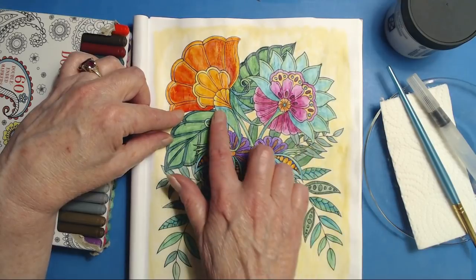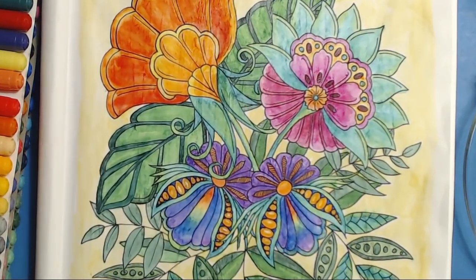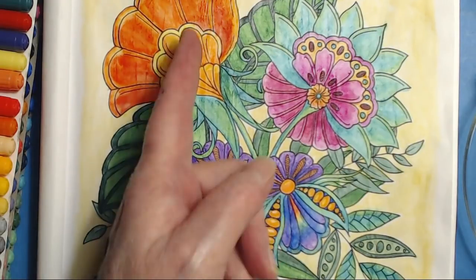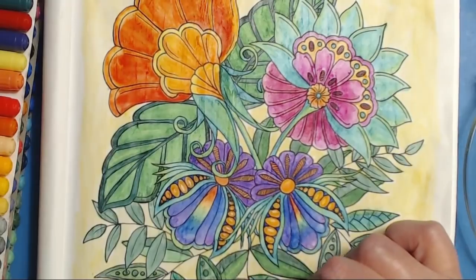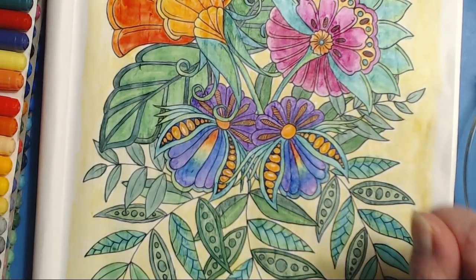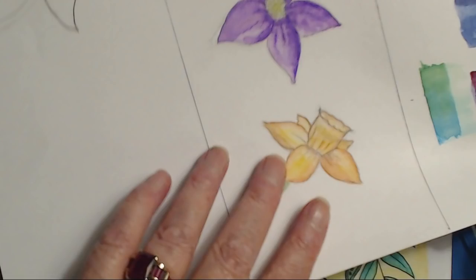That is the ground, and let me zoom in so you can see — those vertical lines running up and down — you can see it over here too. It creates a texture that actually catches the color. I happen to like this effect, but if you don't, feel free to put the images on smooth cardstock and color them that way.